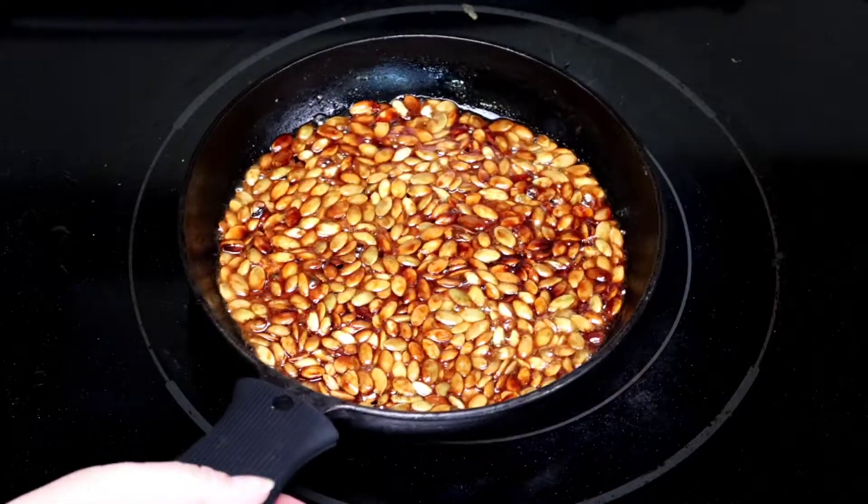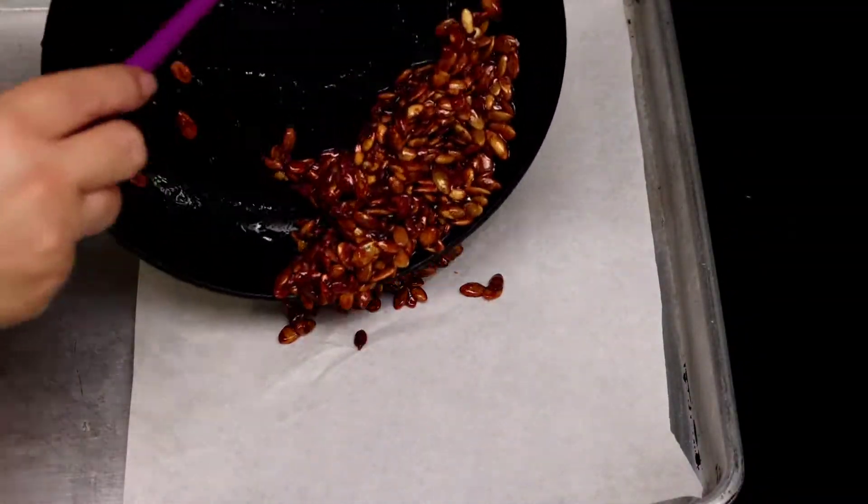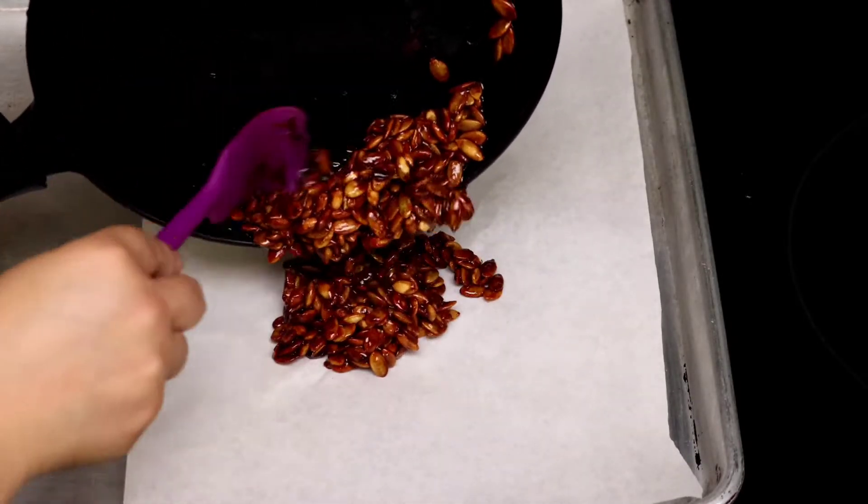Add it on the top as well. Add the jarabe on the others.